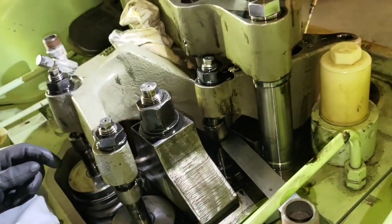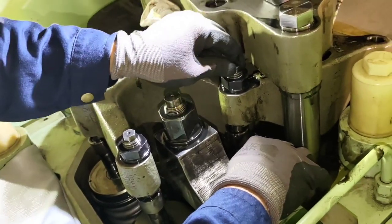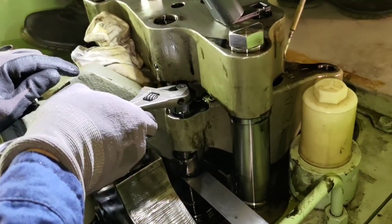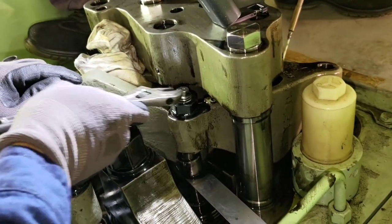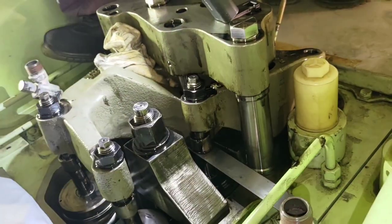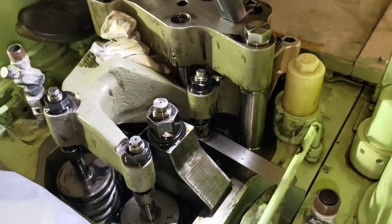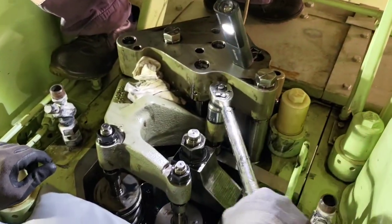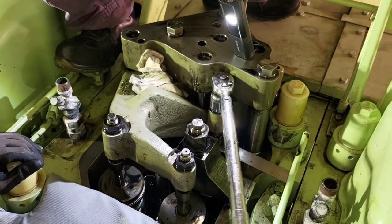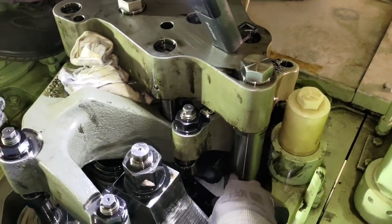We loosen the lock nut and give a small anti-clockwise movement on the adjustment nut. Then we try to lock it again, making sure there is just enough clearance so the feeler gauge can slide in and out without much resistance and without being too loose. Once we have the set clearance, we give it a torque tightening to 200 Newton meters to lock the lock nut in place.